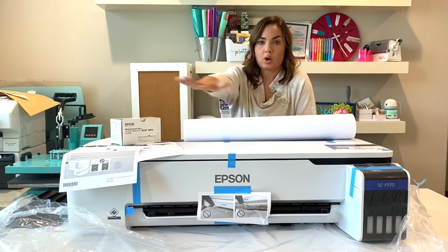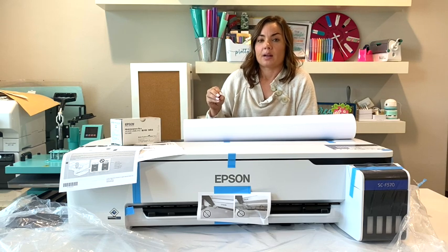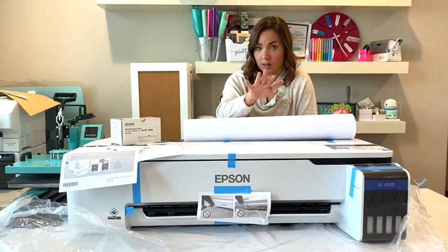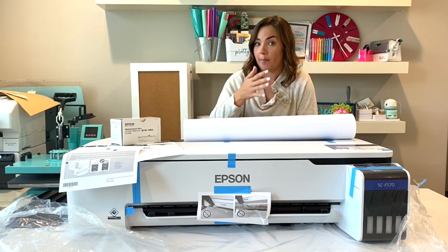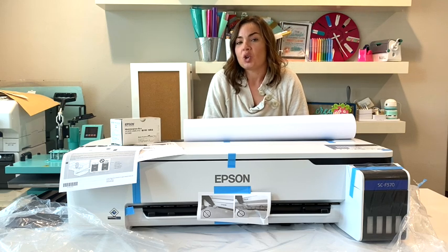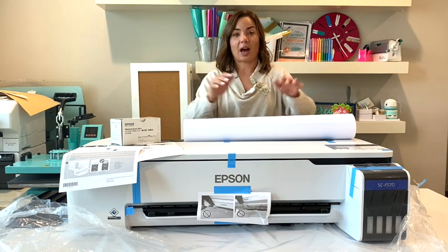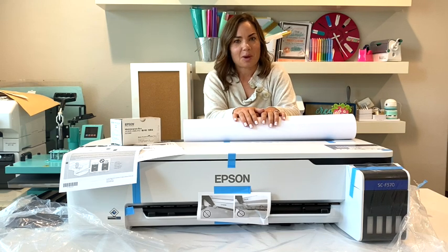This 24-inch printer is not going to be for everybody, but there will definitely be some people who find it's not as limiting as an eight-and-a-half-inch-wide printer, and the fact that it comes with so much ink makes that higher price tag worth it in the long run. We'll look at all of that in follow-up videos and tutorials on Silhouette School Blog, but hopefully you got a good look at everything that comes with the Epson F570 right out of the box.